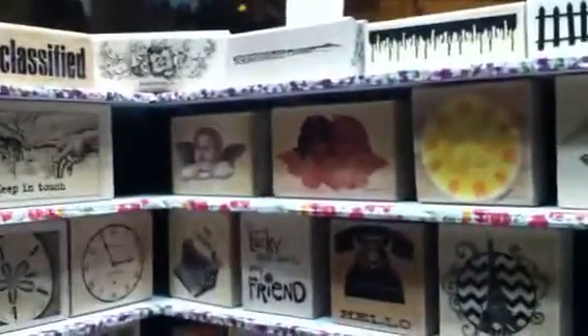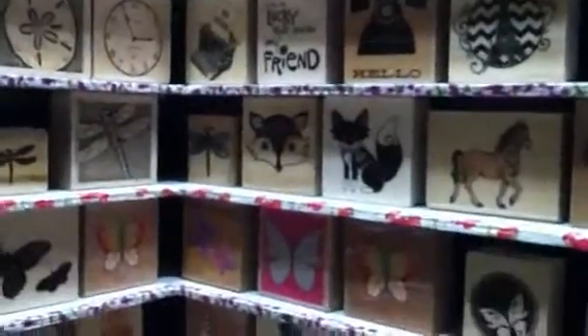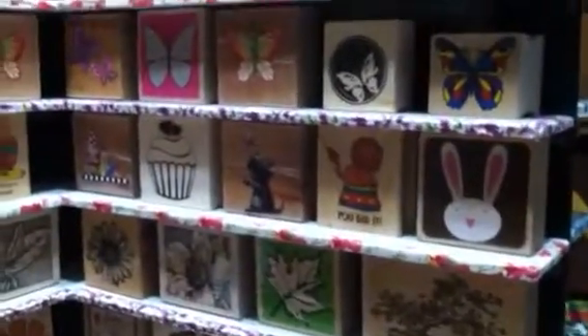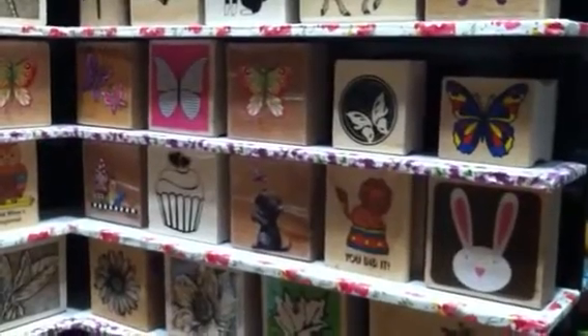This is what it looks like with some stamps on it. I just thought it turned out really nicely. I just need to pull out the rest of my little stamps and put them up there and then put it away. Thanks for watching. Have an outstanding day. Bye-bye.